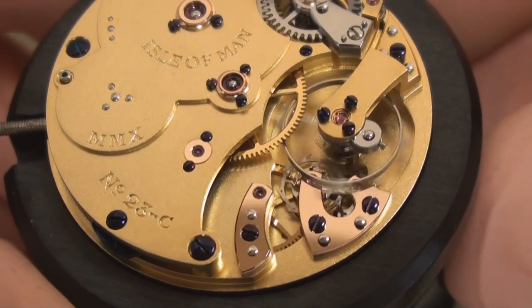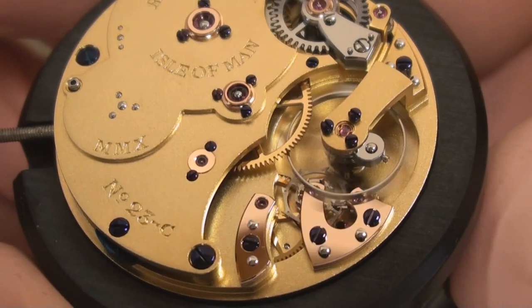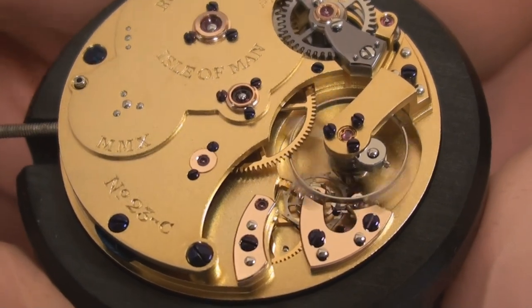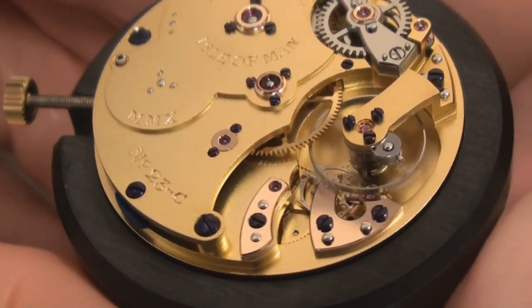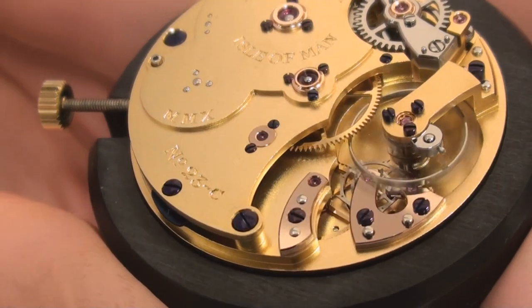This experience was invaluable — it was very useful to be able to pick George's brains and to get ideas and views on how the escapement works and so on. On leaving and setting up my own workshop, I knew that my watches had to have the coaxial escapement.